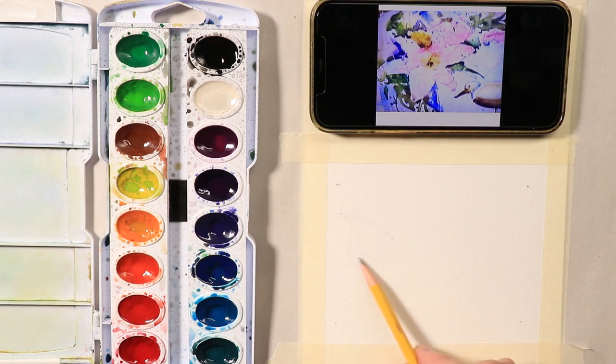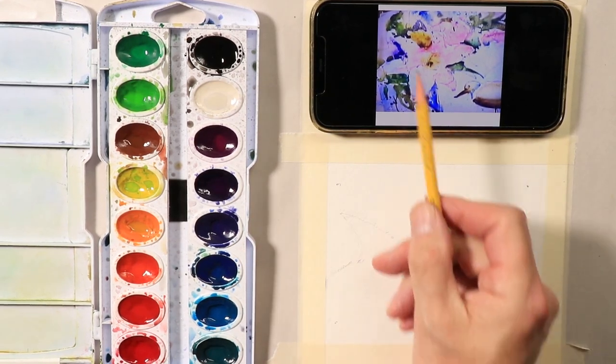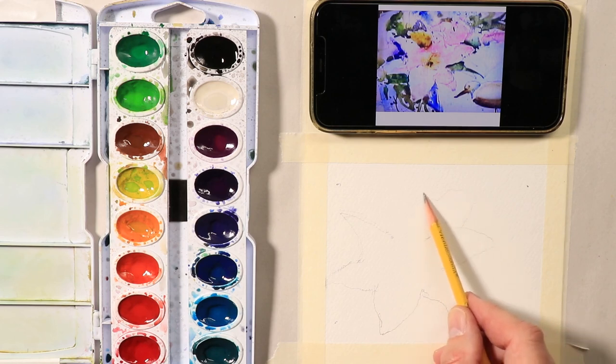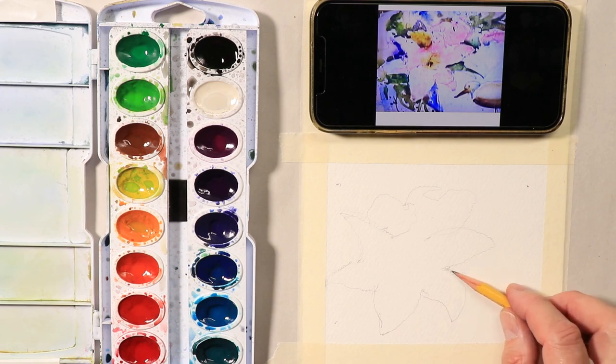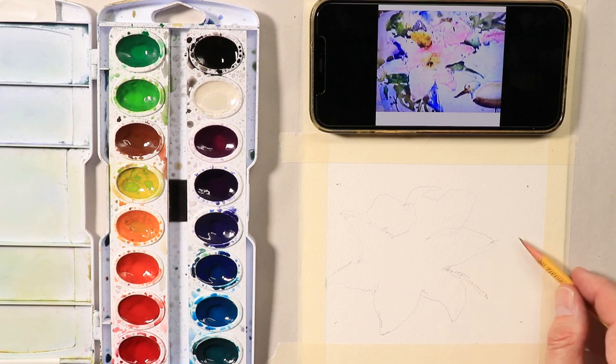I'm going to make sure I press down my tape just along the edge where the paper is. I'm just doing a really light sketch, and I'm going to go over this again with a darker pencil line. I want to make sure I'm doing a good job getting everything placed before I start getting into some darker pencil lines.